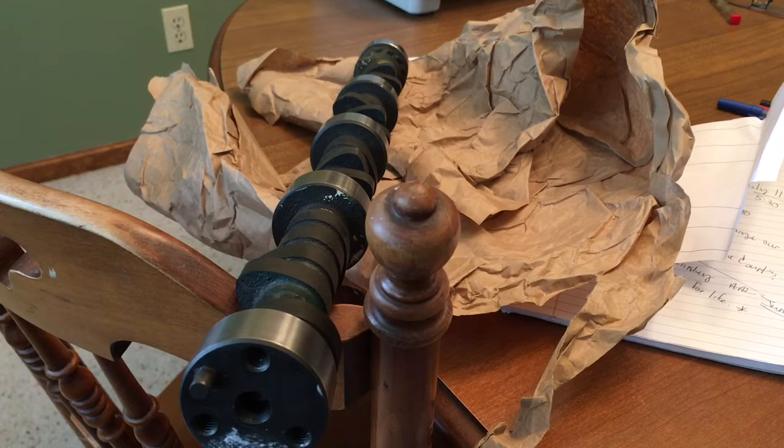All right, I want to do a little bit of a quick update or follow-up on that unboxing of the General Kinetics 300/300 cam. When I made my first video, I couldn't see the numbers on the end of the camshaft.